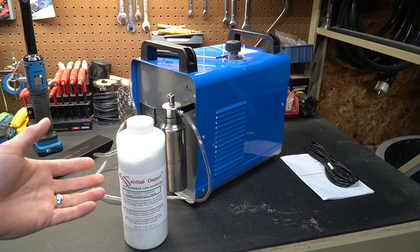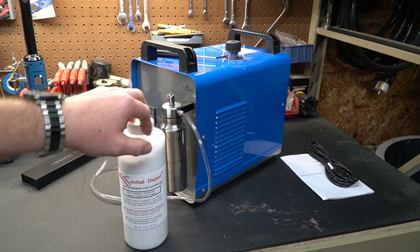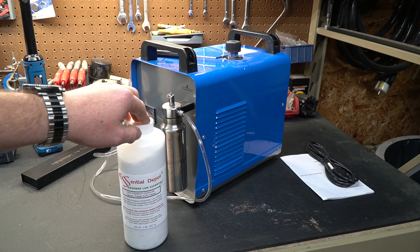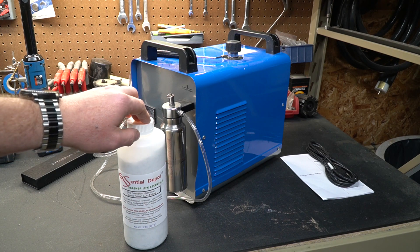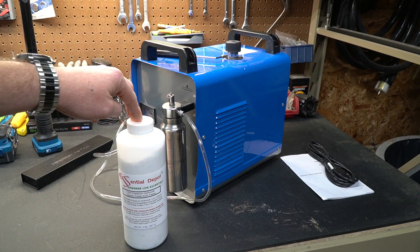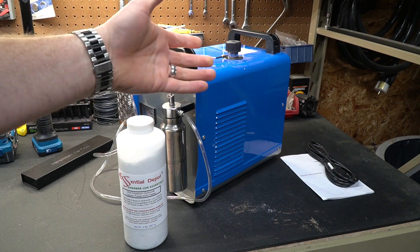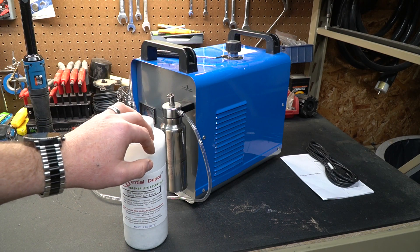You can add electricity to water and the minerals already in it will usually get some electrolysis working. We're going to use distilled water, which doesn't have hardly any conductivity at all. So adding the potassium hydroxide will help speed up that electrolysis process, resulting in faster creation of hydrogen and oxygen.